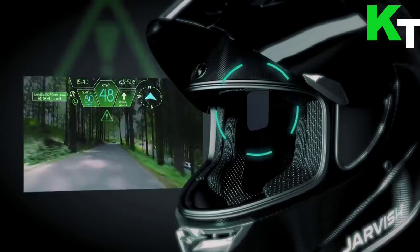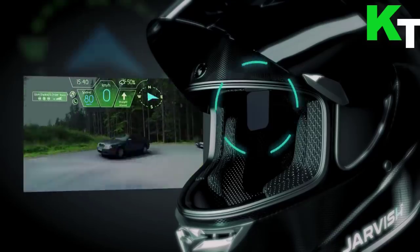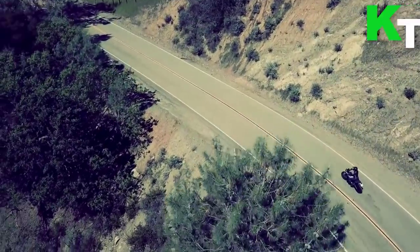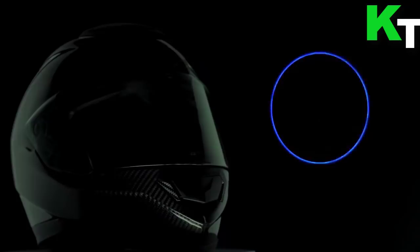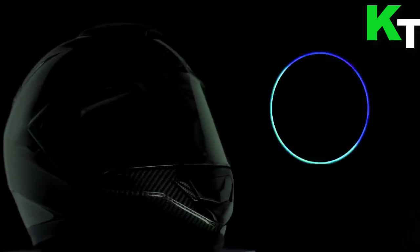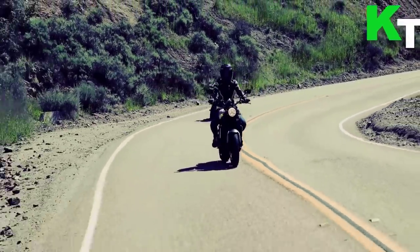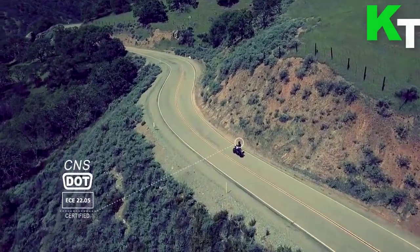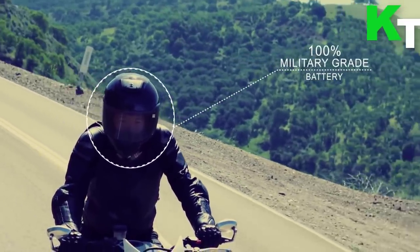The XAR head-up display will keep riders informed about traffic and weather conditions with contextual augmented reality data shown at eye level on the inside of the helmet face shield. Alexa will operate through the helmet microphone and internal speakers, responding to navigation requests, media selection, volume, and more. The Jarvis XAR has a carbon fiber shell for light weight and strength.